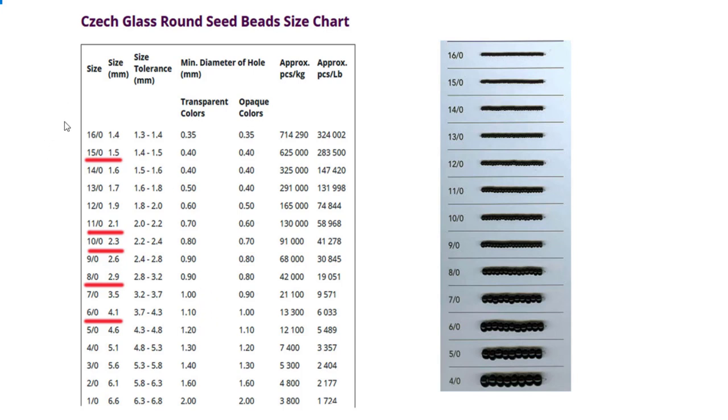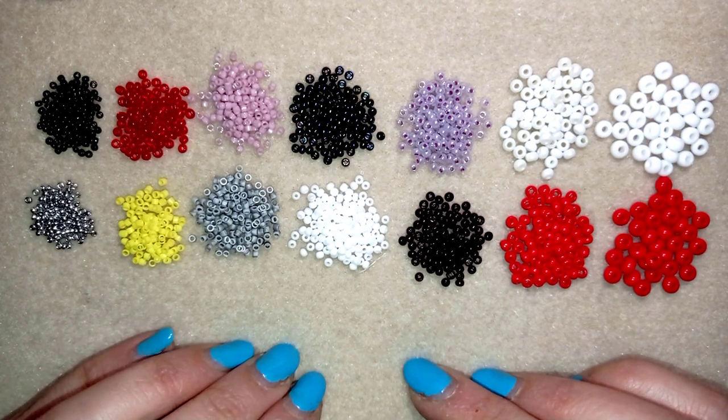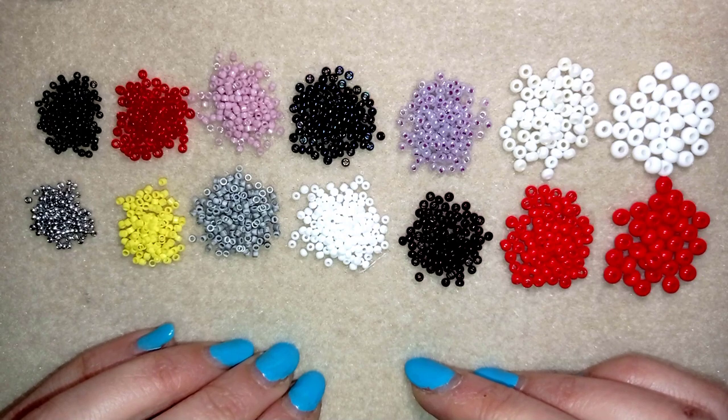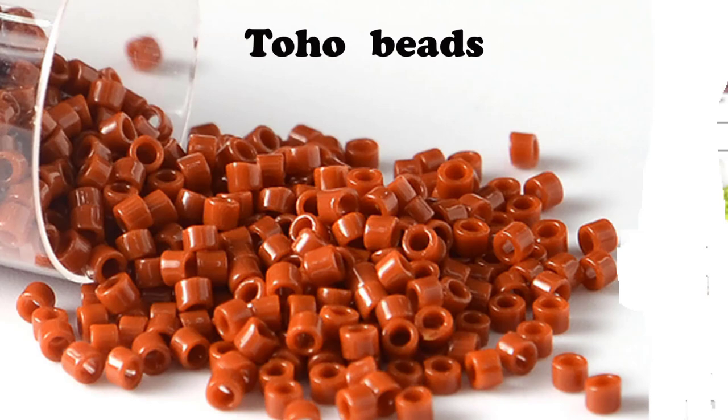Maybe you've noticed that the bigger this number is, the smaller the bead size is. This was something that confused me in the beginning and I couldn't understand why it is like this — nobody told me what it was about. Now since I've told you the numbers, I want to show you the real thing. I don't have Toho beads here — I only have Miyuki and Preciosa beads, and for the Toho beads I will show you some pictures.